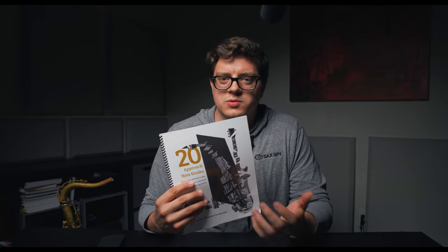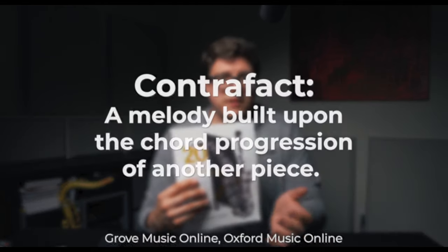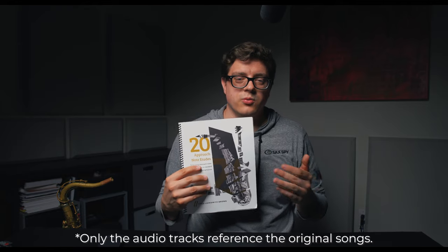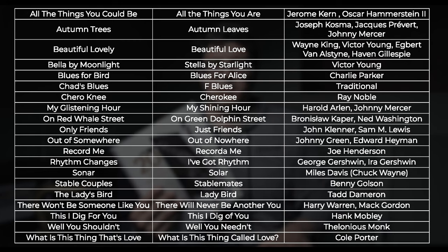The way this book works is we have 20 different etudes over 20 different jazz standards, and these are actually contrafacts — a new melody over an existing progression. Some of the names reference these standards but never explicitly say which standards they belong to. So if you're new to all of these, you might have some trouble finding the real ones. For example, the first one, All the Things You Could Be, is based on All the Things You Are. Bella by Moonlight is Stella by Starlight, My Glistening Hour is My Shining Hour, On Red Whale Street is On Green Dolphin Street, and so on.